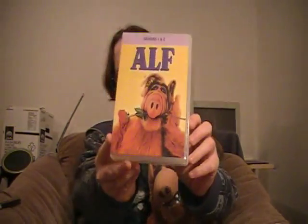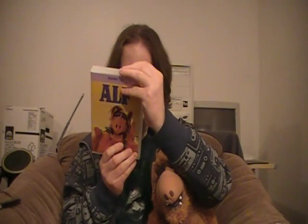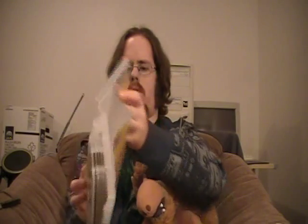Getting to what you're going to get inside: we've got seasons one and two. The back says exactly what it says on the box itself. Inside we've got season one disc one, disc two, disc three...